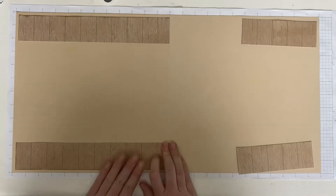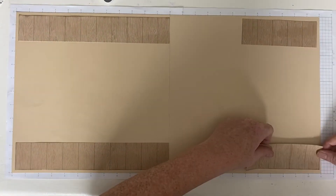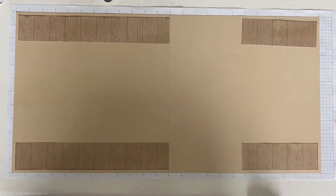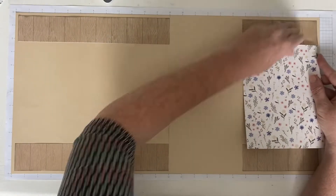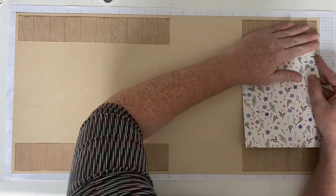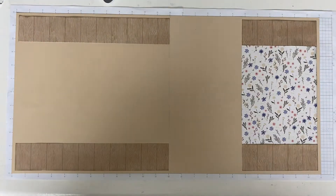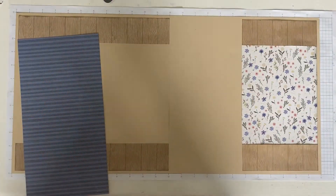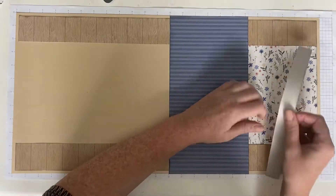What I want to show you with this layout is how to preserve paper. By placing these wood grain pieces just a little away from the edges and creating a border around the edge, it looks like I've used way more of the wood grain paper than I actually have. With this wood grain paper, I'm not really a huge fan of the fence-looking holes.